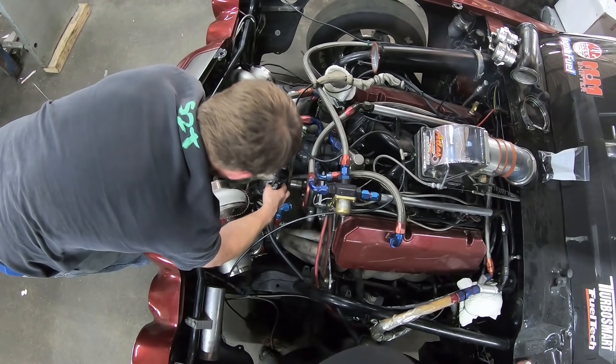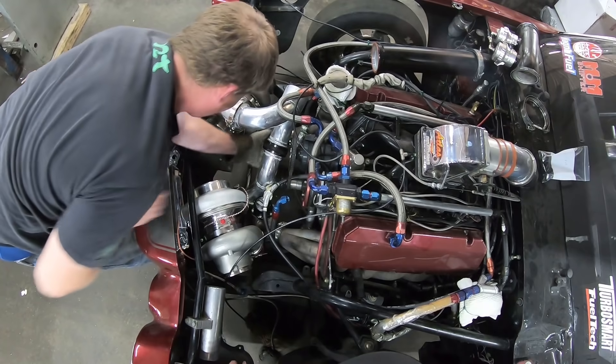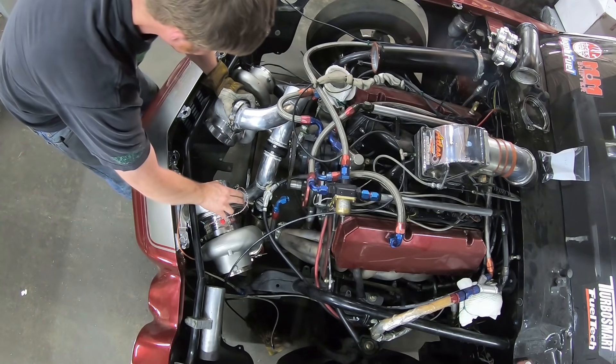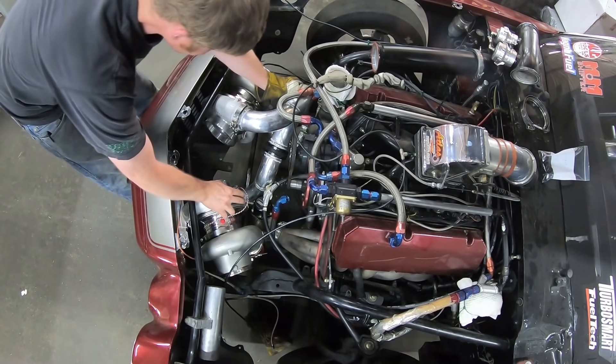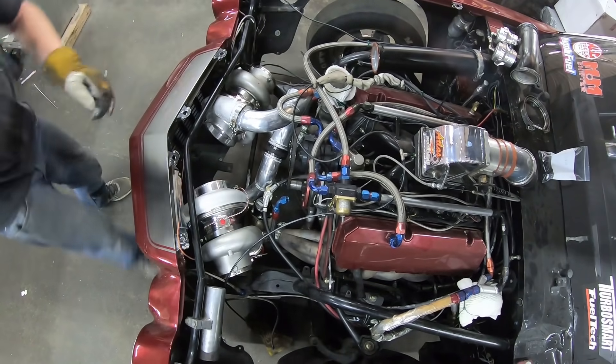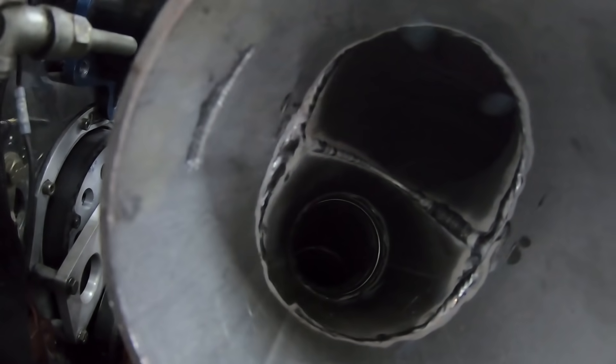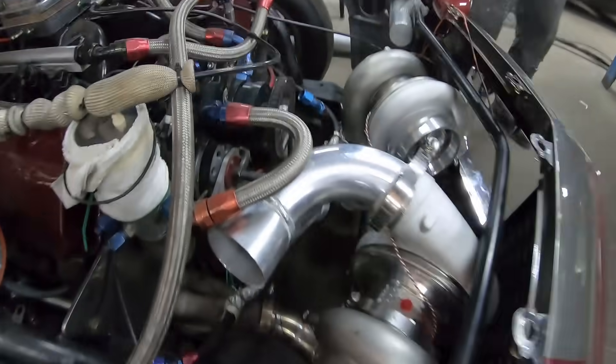That stuff's all welded up. Let's go ahead and test up this boost Y-pipe and see how it fits. We got two turbos bringing boost together into one pipe now. Two turbos ready to feed this motor.